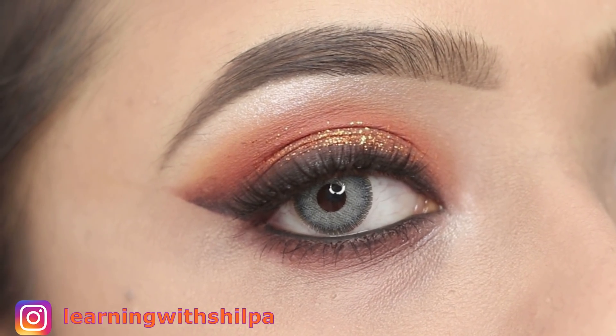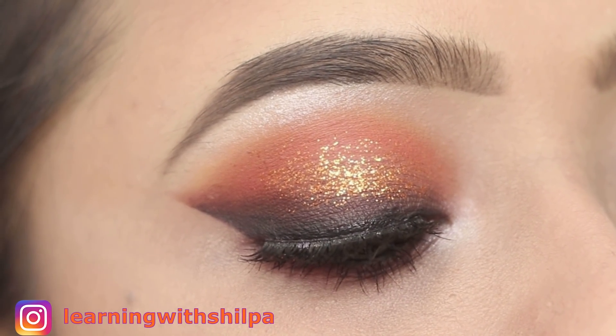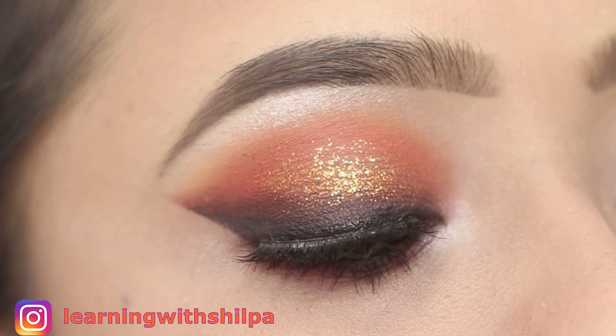If you like this video, please like, share and subscribe to my channel. So let's see how to create this eye makeup look.